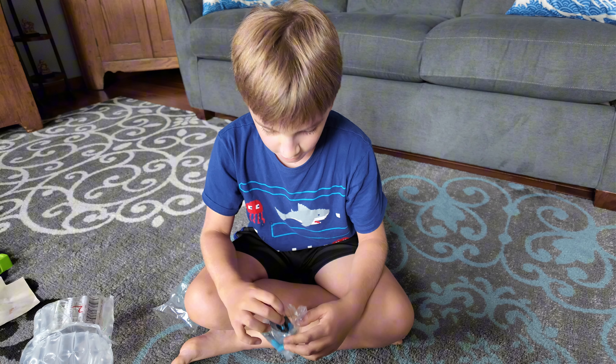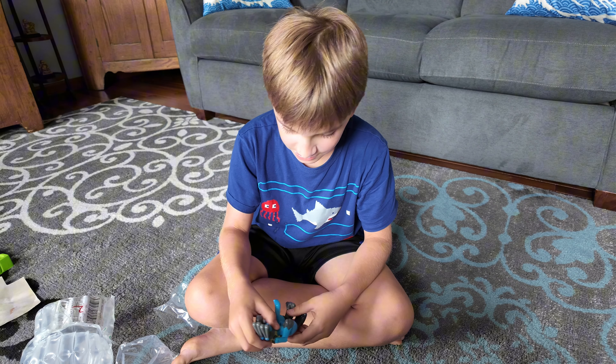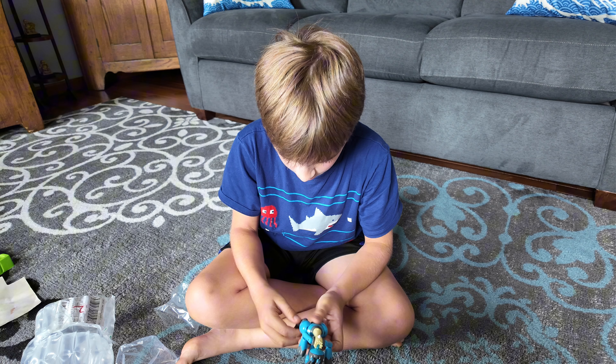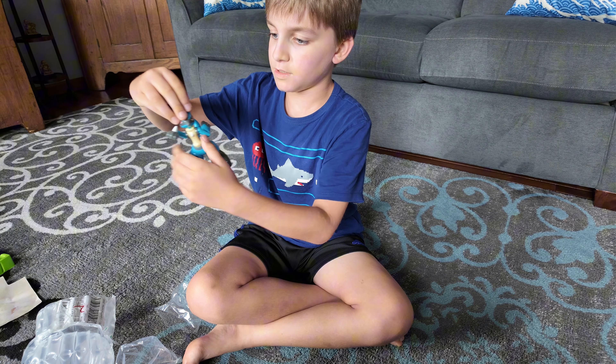It's not bad at all, not bad at all. This thing has been sitting out in the mailbox, so I wouldn't be surprised if it's a bit worn. Okay, we spin that around, we spin his feet around, spin his head.